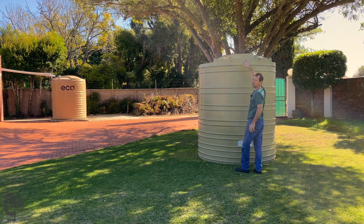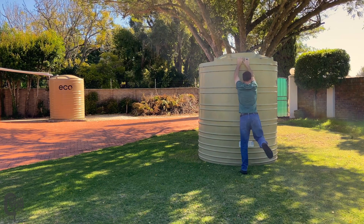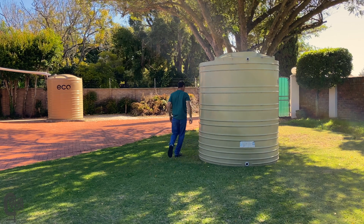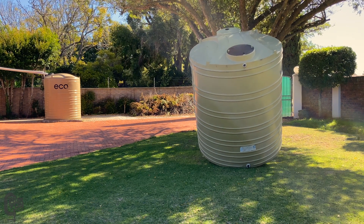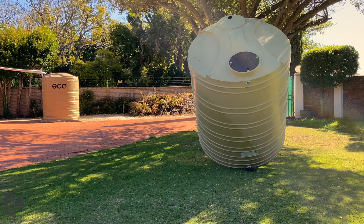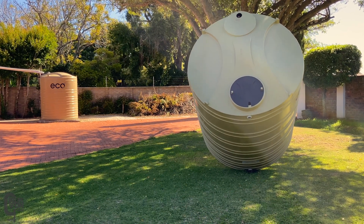They've generally got manholes in the top. Be kind of careful when you do this — you don't want to damage your tank. I might have to go over to the other side and start tipping it from there, but I'll just be careful as you are tipping it. I can't remember how I did this last time, but let's just see. I have tipped this over a couple of days ago, so let's just see what happens here.